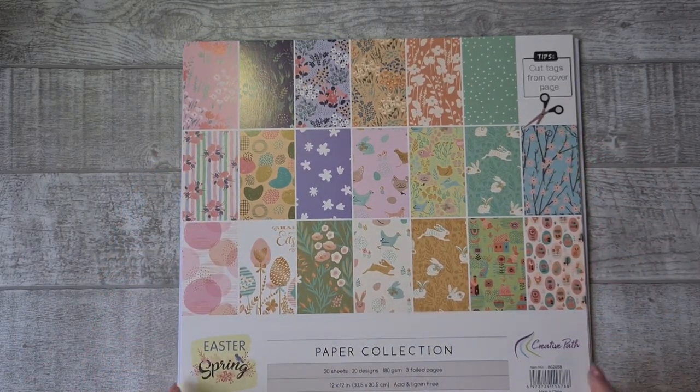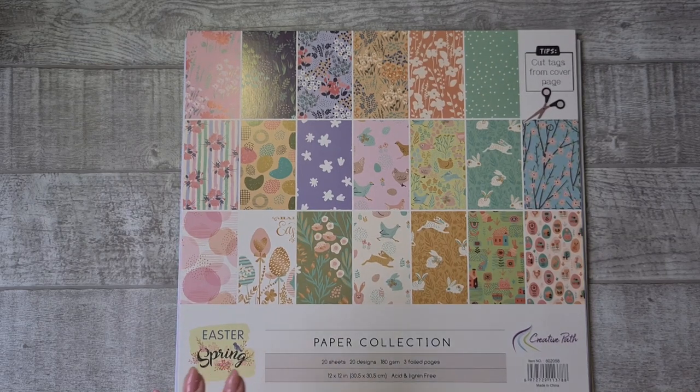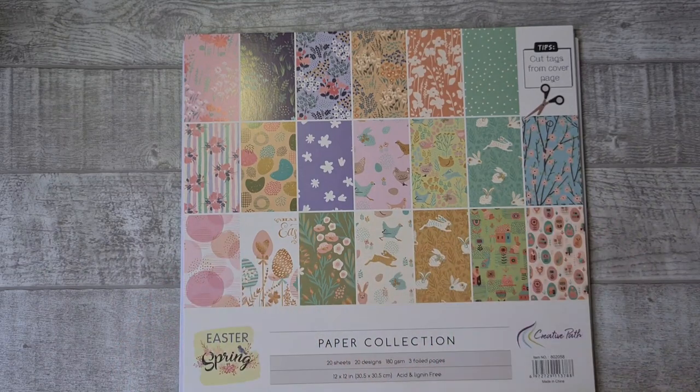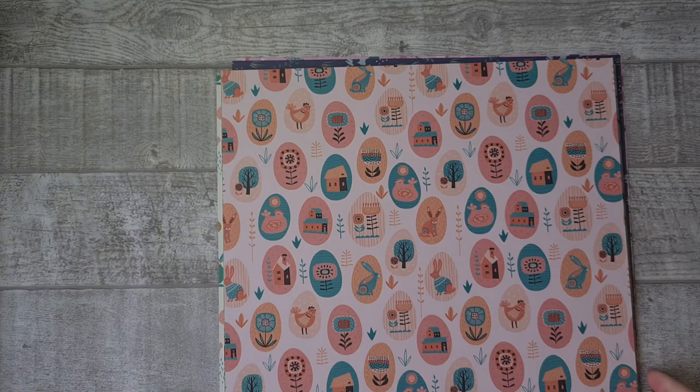I'm going to try to make more of the short ones and I hope you will join me on social media. Now I'm going to show you the products I received from the Creative Pet Store. The first thing I received are the 12-inch papers from the Easter Spring Collection — they sent me the whole collection, which was so sweet of them. In this paper pack you get 20 sheets at 180 gsm and 3 foil pages. They are single sided, not double sided, but they are really cute — quite large prints, but for a scrapbook page or a journal it's perfect.